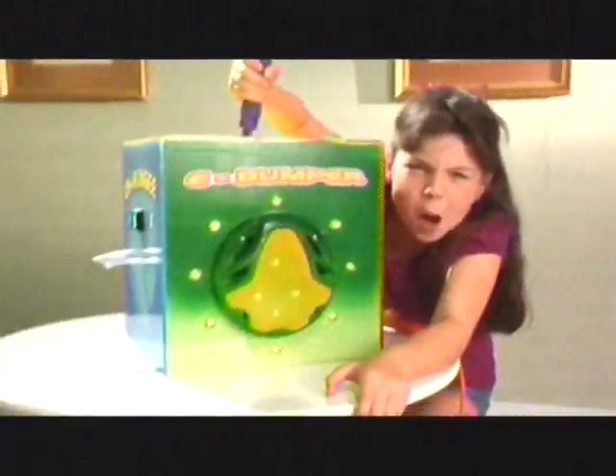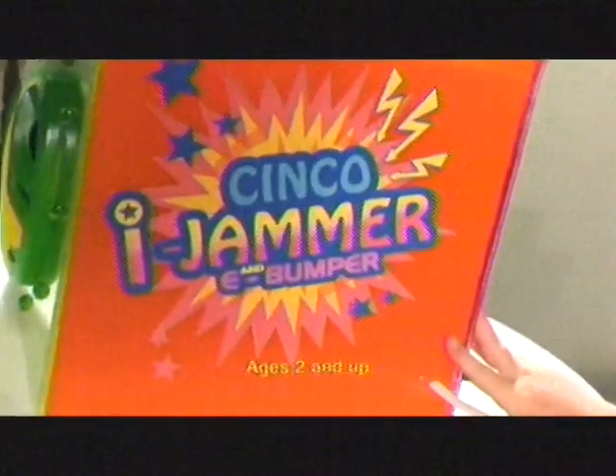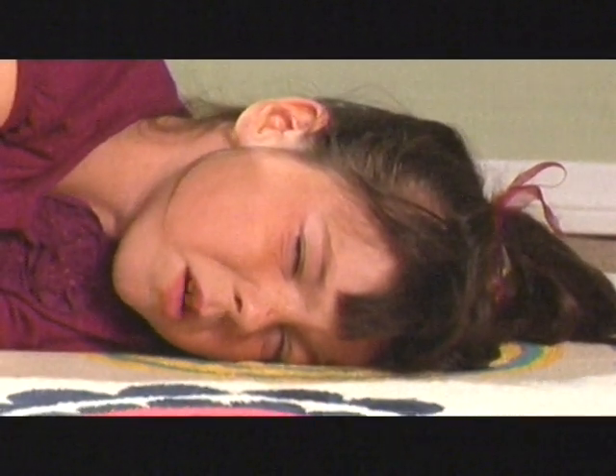No parents alive! eBumper! I love my iJammer! These little kids are jizzle jammed. Plug it in and iJam! I just need one more pump.